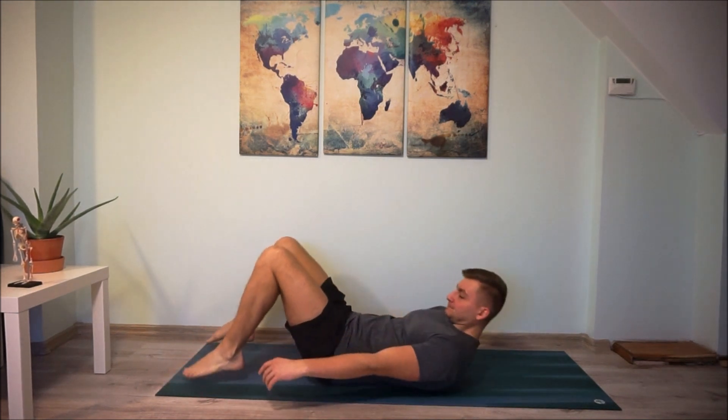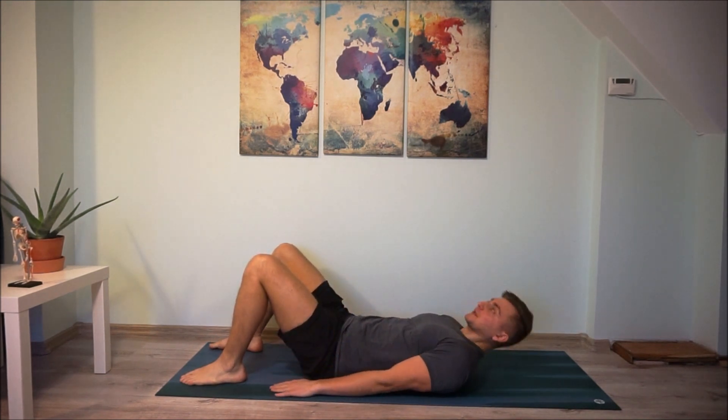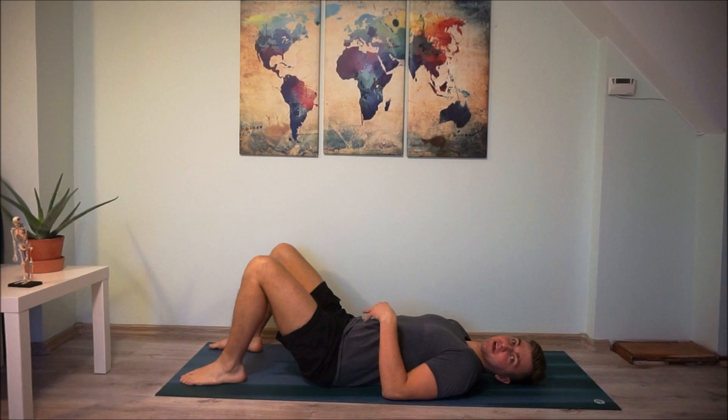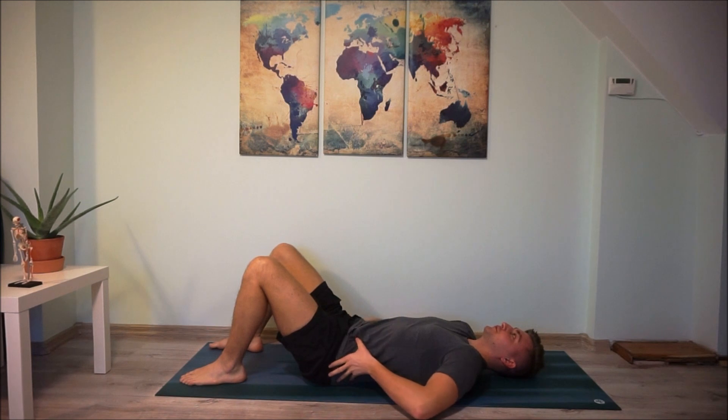Lie down on your mat, keep your legs bent, and keep your hands by your side. We're going to contract our abdomen muscle and rotate the pelvis towards you to lower your lumbar spine towards the ground.